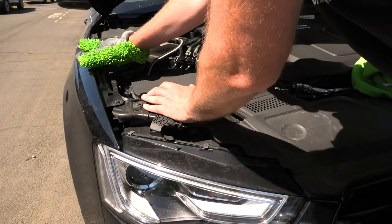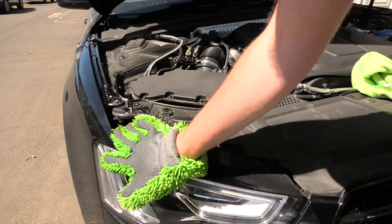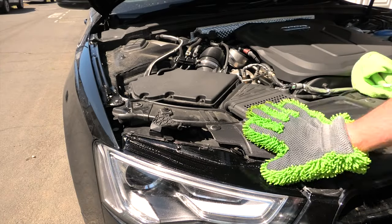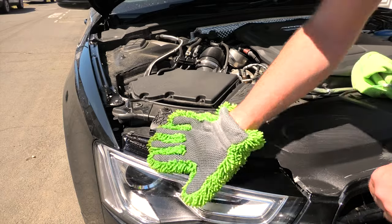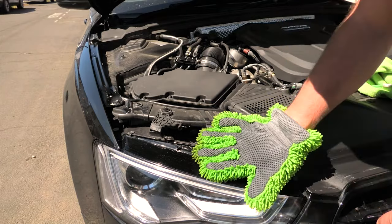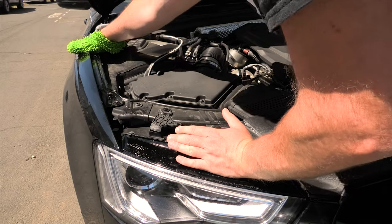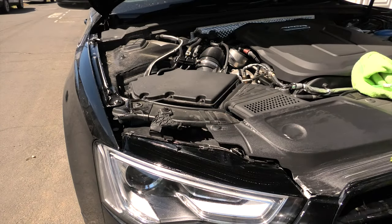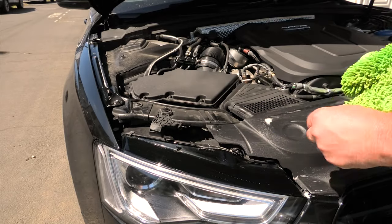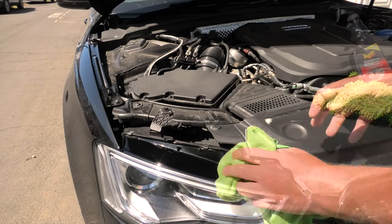For the last part, just pop the bonnet. If you've got ridges here, give these a wipe down, and also the headlight trims. I've got a whole engine detailing episode coming up — check the description — which covers cleaning the engine properly. For now, just give these plastic bits a little wipe down and work your way along the front. You can see it's quite dirty. Then just use the microfibre towel. And there we have it — you can compare cleaned versus uncleaned.